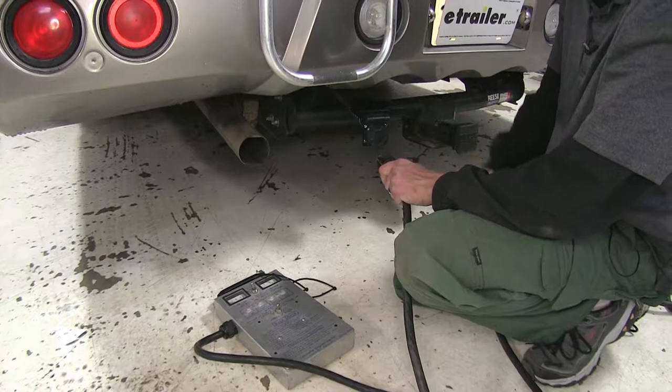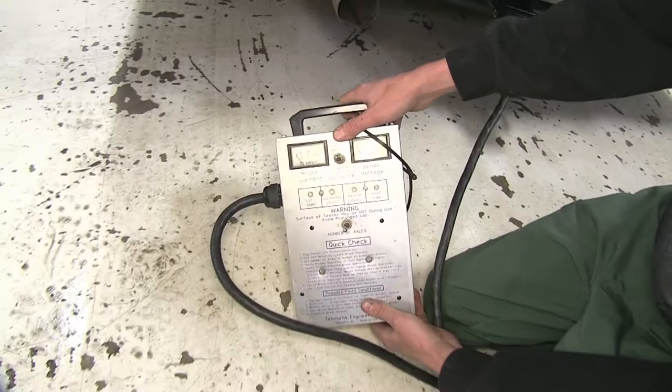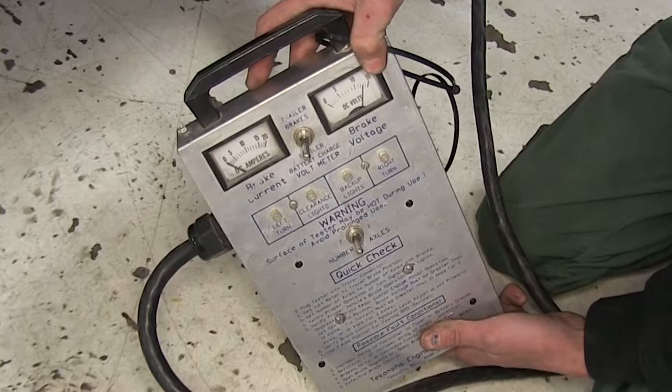We're going to use a trailer simulator here. If you'd like to purchase one, you can find one on our website, or you can just hook up to your trailer. We'll open our door, insert our 7-way plug, and close the door. First thing we want to check is that we have our charge line working. We'll flip our gauge down to battery charge, and as you can see, we're getting about 12 volts — that means it's working. That completes our look at the Roadmaster battery charge line kit for motorhomes, part number RM-156-7. Click the link below to shop, learn more, or visit us at eTrailer.com.